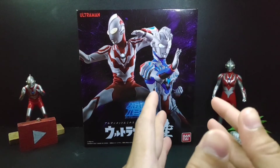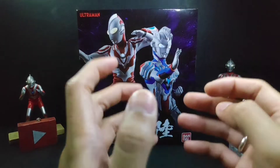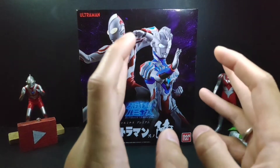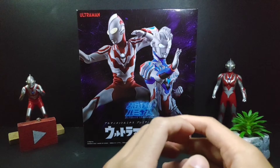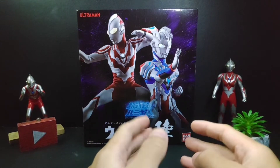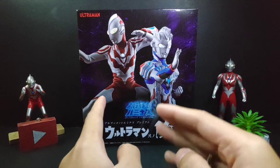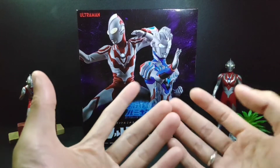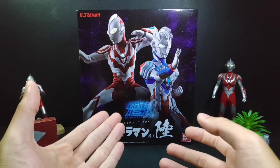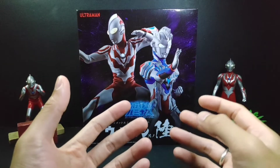This is the Premium Bandai Ultimate Luminous Ultraman 6 set. In this box it contains both Ultraman Ribut and Ultraman Z Alpha Edge. However, for this review I'll only be reviewing Ultraman Ribut, because this box is very expensive. A friend of mine who's a big fan of Ultraman Z suggested we split the cost — he keeps Ultraman Z Alpha Edge and I keep Ultraman Ribut. It was a great deal since even a loose Ribut figure would still be expensive as a Premium Bandai item.